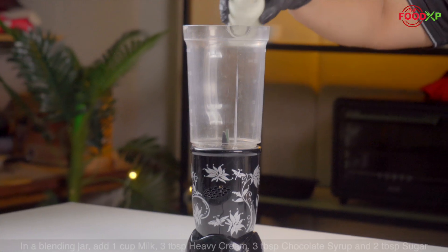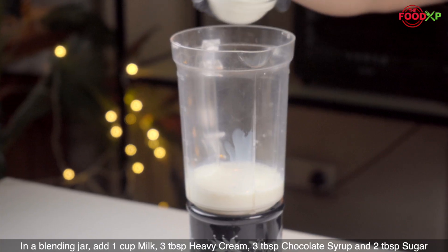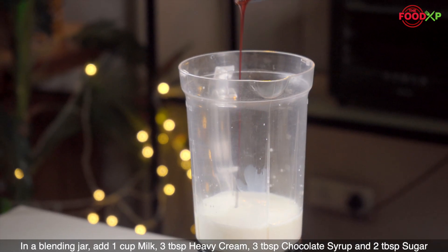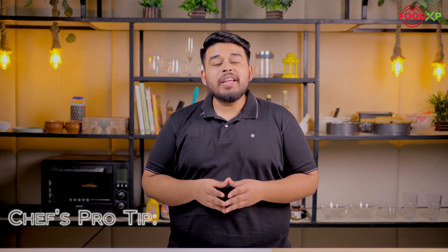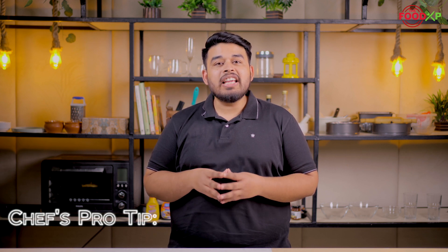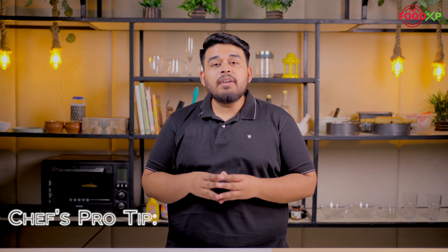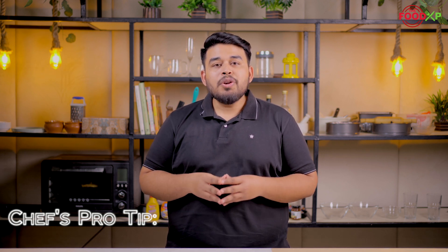We just need to blend all the ingredients into a blender and our milkshake is ready to drink. For this recipe, I am following the same ingredients which is given by McDonald's, but you can substitute it with your regular ingredients. You can add more fresh cream into this recipe to get the thick consistency of the milkshake.